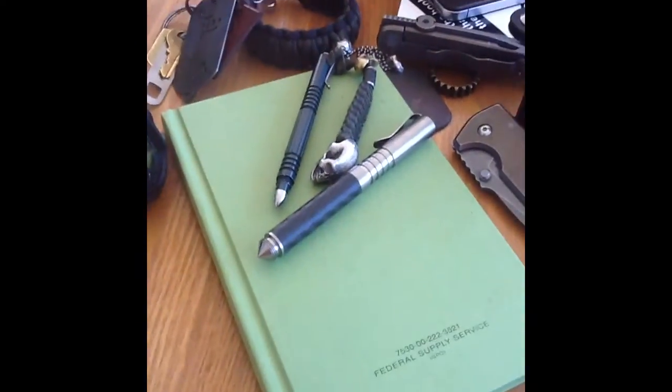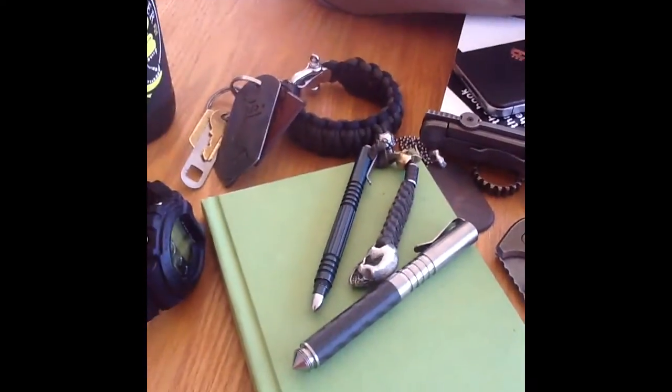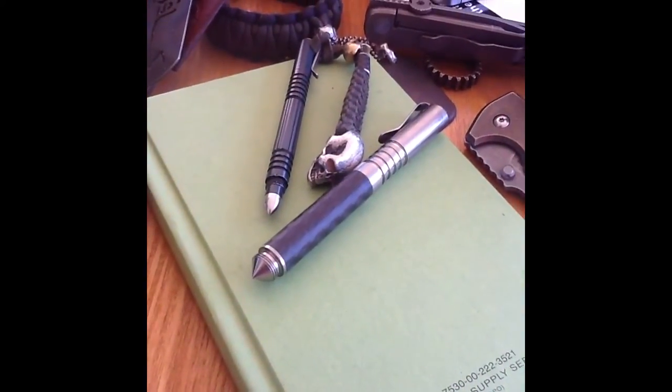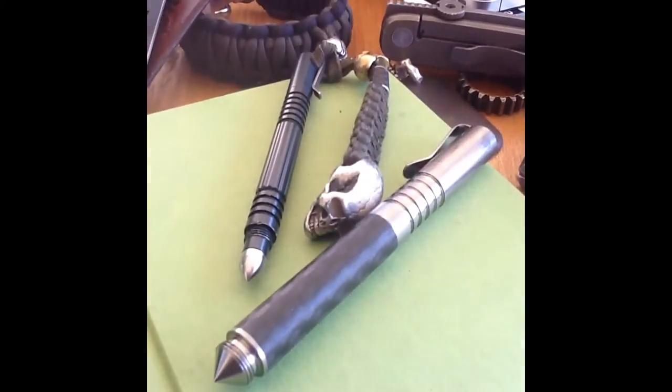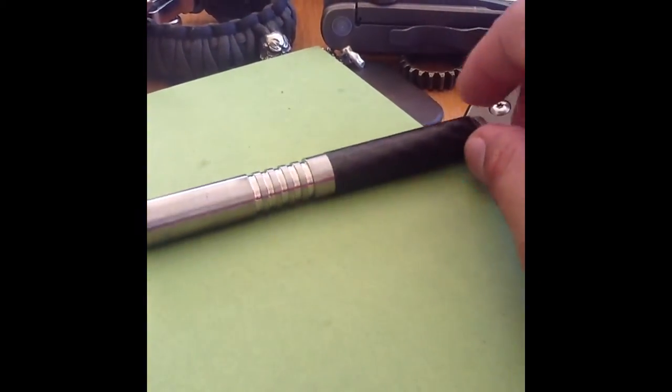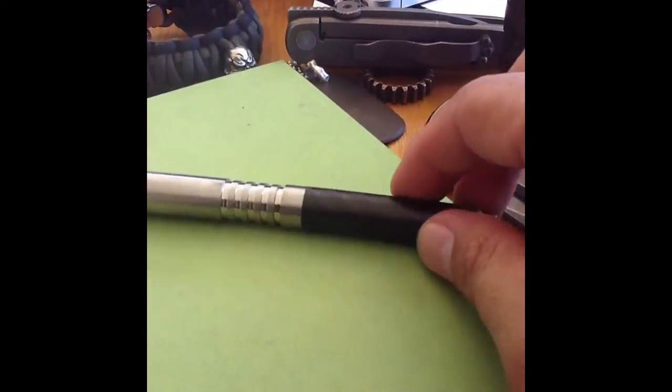What we're going to be covering today is something that's not often covered, though they're starting to pick up a lot more — specifically not just with the person who makes them, but this in general. This is a Matthew Martin — let me get this one out of the way — this is in The Focus right here: the Matthew Martin Titanium Pen.